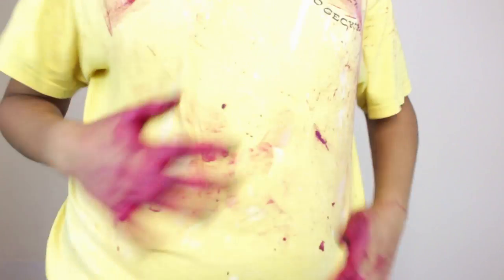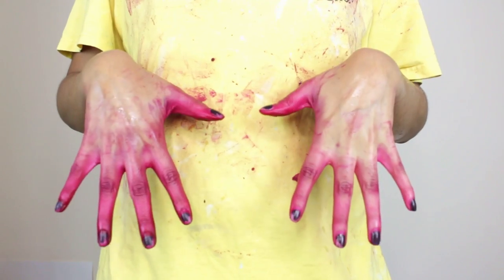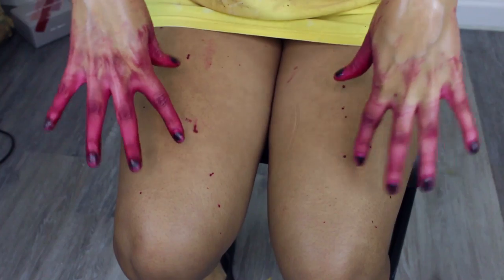I usually listen to music while I'm doing this, so that's why I was dancing. This shirt is meant for ruining, so we might as well get dye all over it. My hands are already super bright, and my legs ended up being stained for a couple of days — but my hair is beautiful.